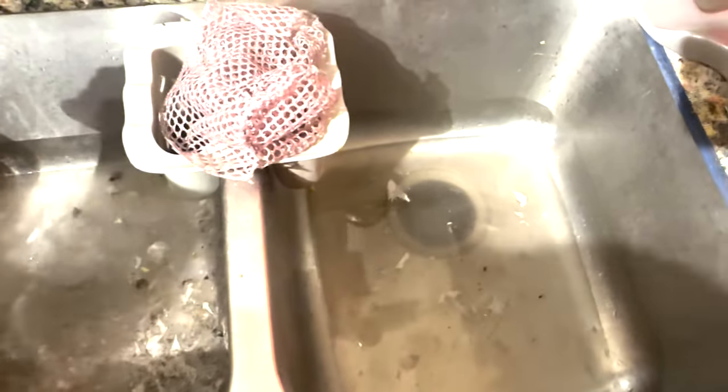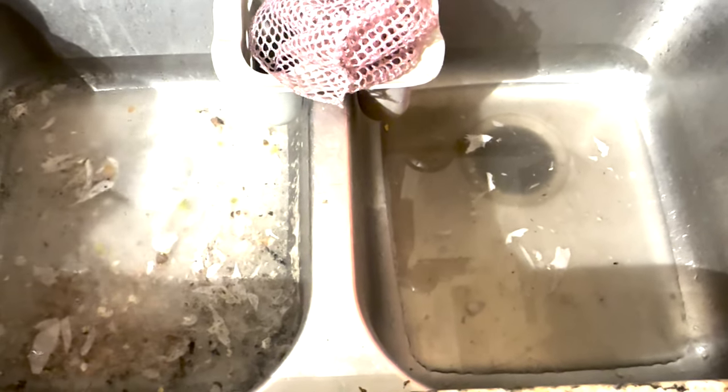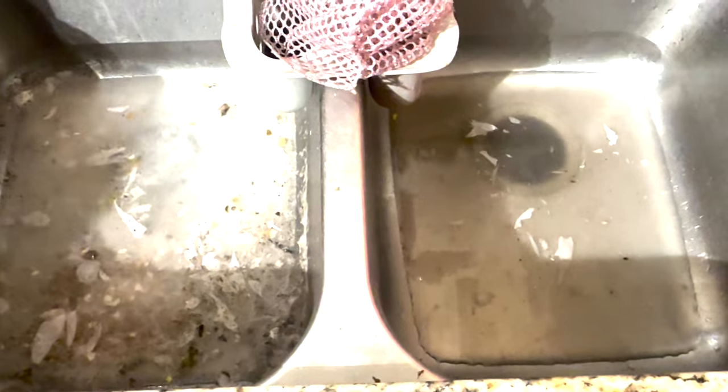You might need to add some more baking soda, like I had to. Sooner or later you're going to start seeing those bubbles — that's a good sign it's starting to work, and you're ready for the next step.